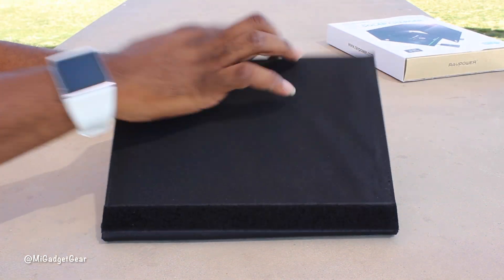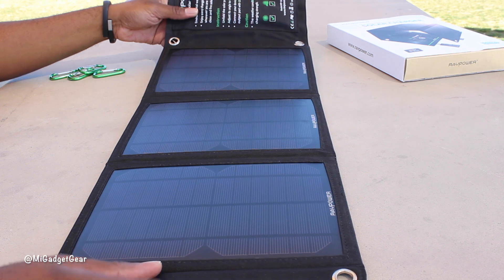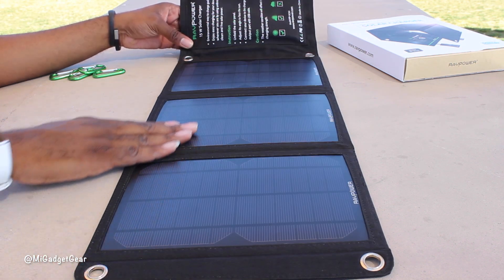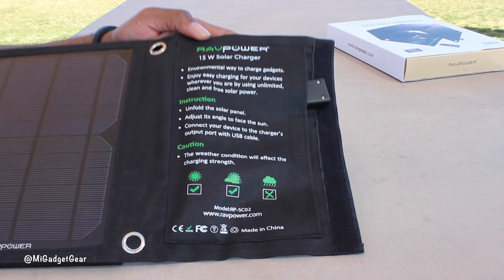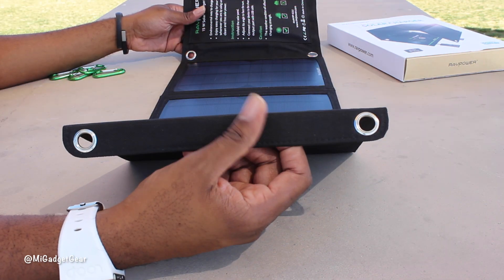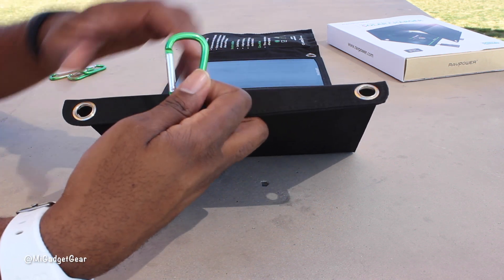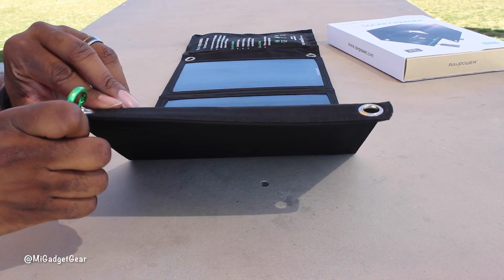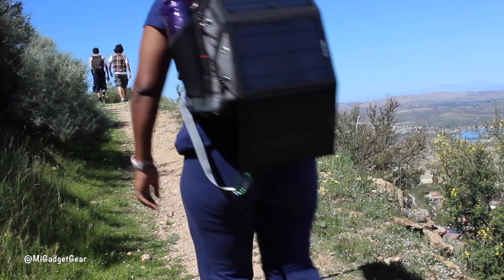The total package consists of three solar panels encased in a durable water-resistant nylon that should be able to hold its own in most weather conditions. You'll also notice the strategically placed eye holes for use with the included carabiners, which comes in handy for attaching the kit to your backpack, tents, or any other surface that allows you to take full advantage of direct sunlight.